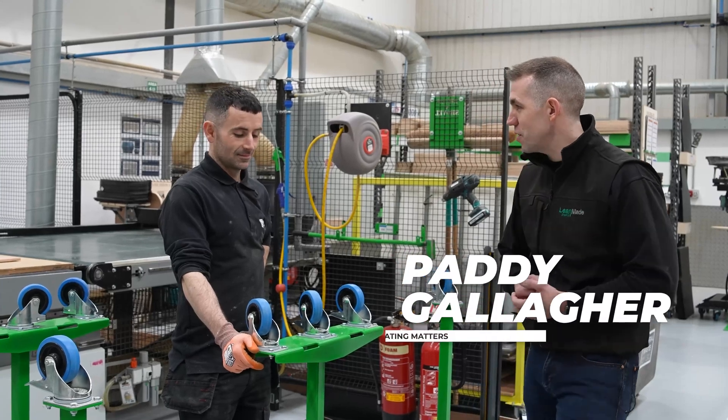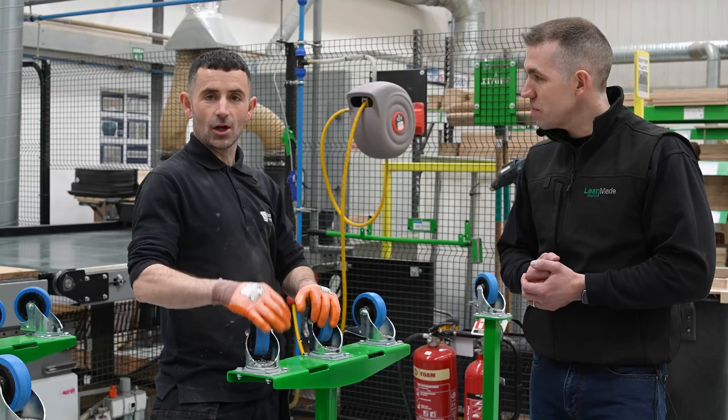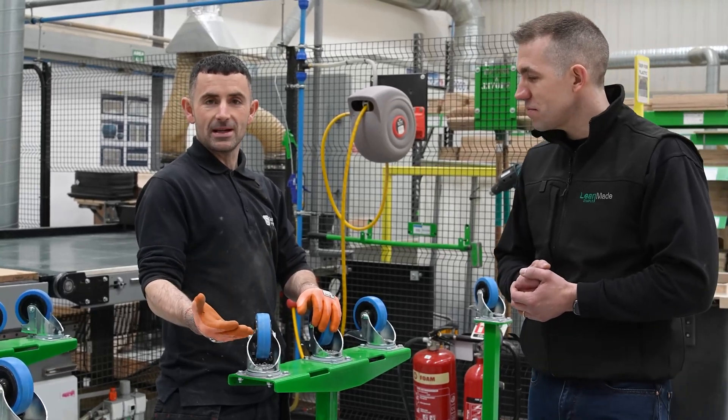Paddy, what do you think of this improvement? How do you think it benefits you? It's by far one of my favorite improvements. It takes away a lot of struggle, a lot of burden. As they say, work should be easy and simple.